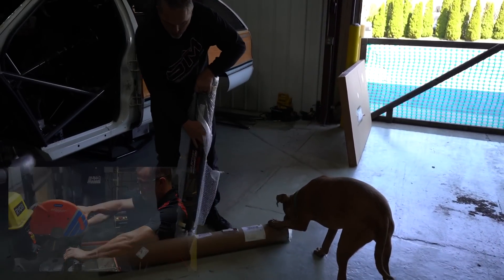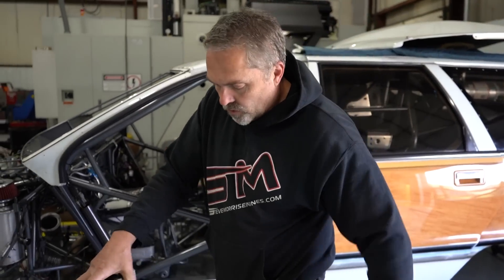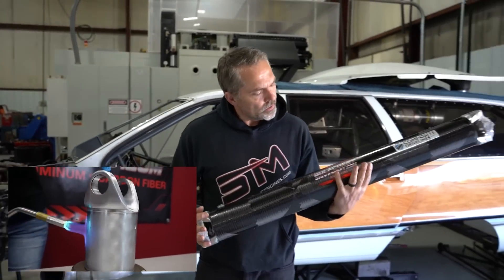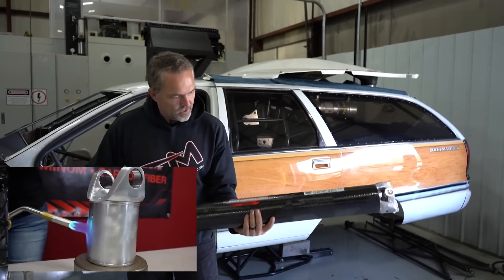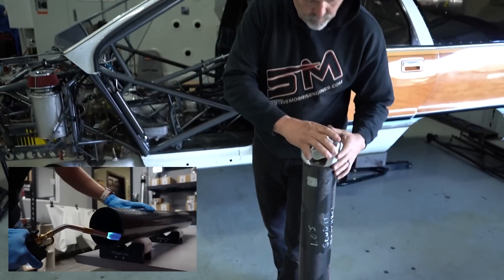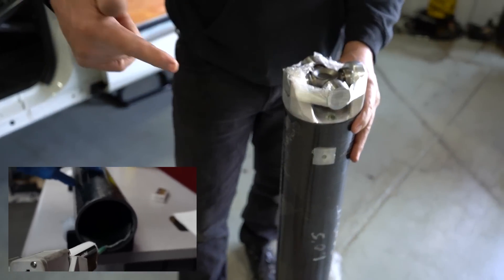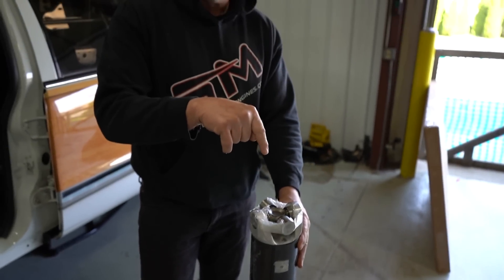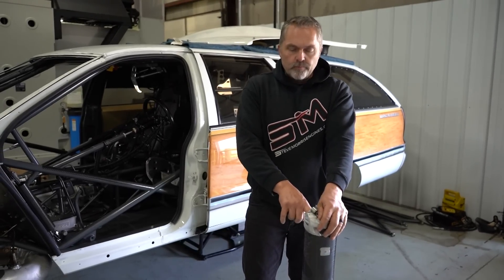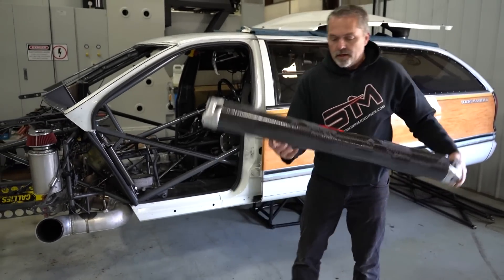A pretty bad boy drive shaft right here, folks. They show you the whole process of how they actually make this thing. You saw how it actually twists this thing up to test the strength of the glue. And from what I understand, when the billet aluminum land yoke here is pressed in there and glued in there, it is permanent.